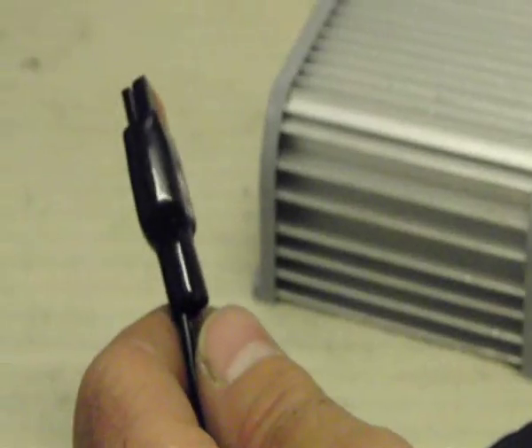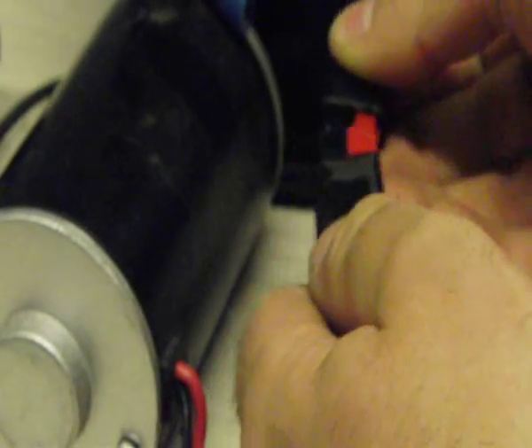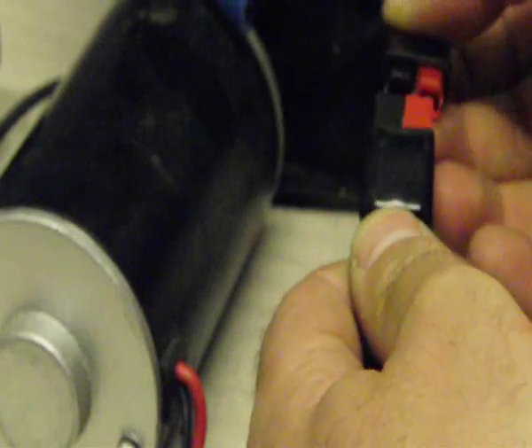And a quick close-up of the battery connection — again you can see here that this is push fit.